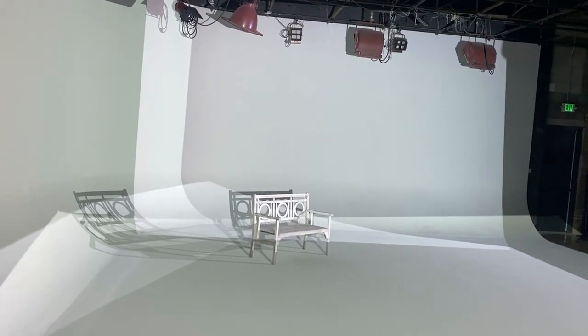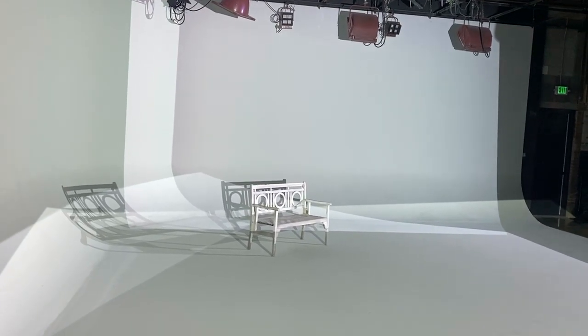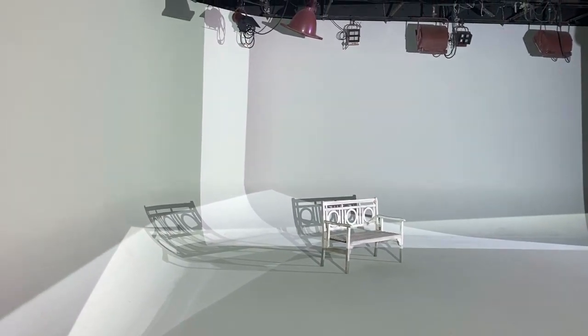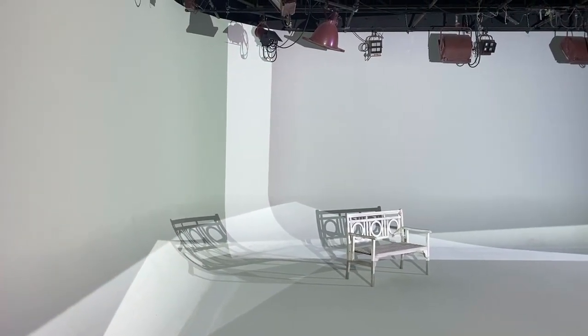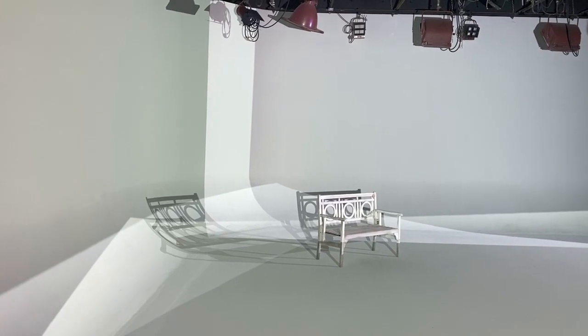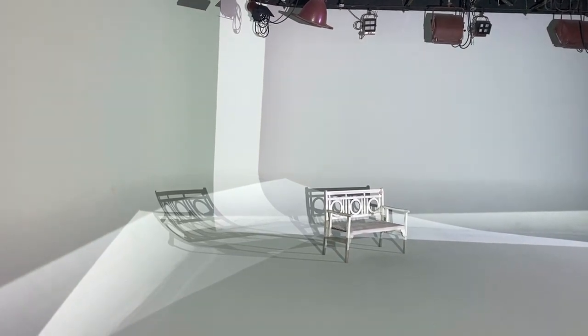Hey, it's Cameron Ware with Lightwear Labs, and I want to show you something cool that we're doing today with PVP3 and a standard photography studio. We've got a few projectors around here shooting on the back cyc and on the floor, and that's with all the projectors on and no mapping going on.